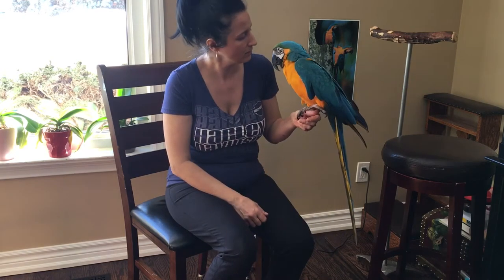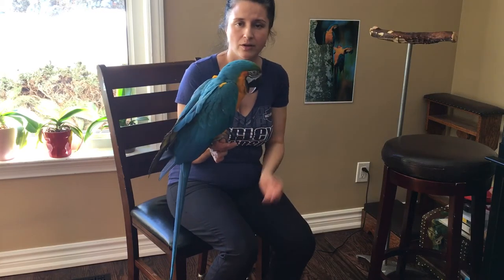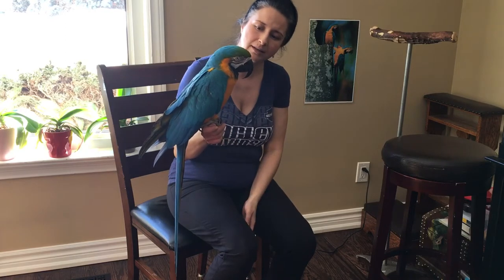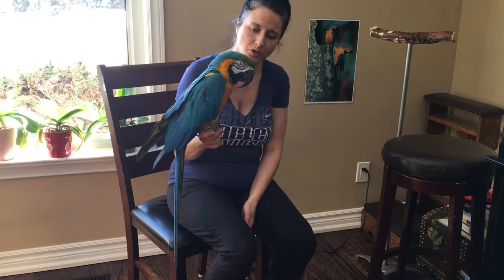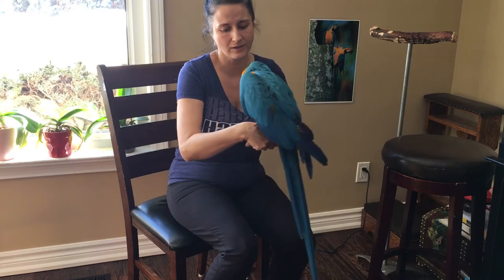Usually birds are very good at sharpening their beaks by giving them fresh wood every month or every other month, making them an exciting toy to chew on. That's how they can actually polish their beak, because their beak is constantly growing and they need to polish it.